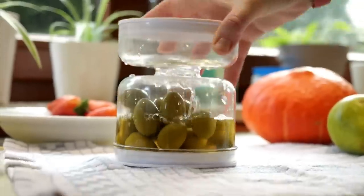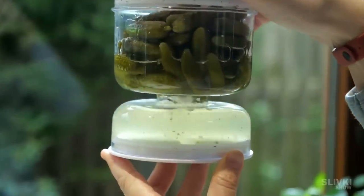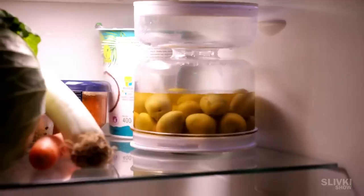When we need to put them back in the refrigerator we just turn the jar. The liquid goes into the opposite compartment and in this form the vegetables can be stored in the fridge.